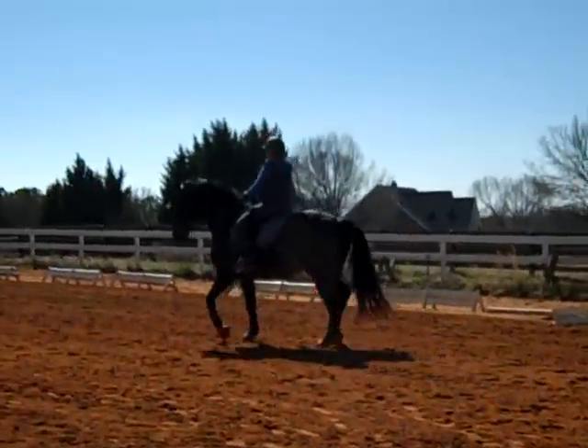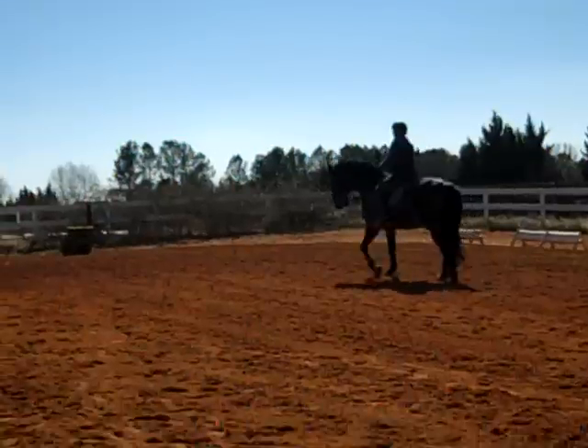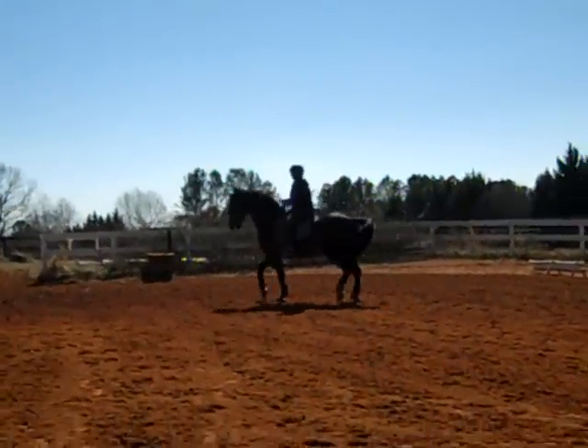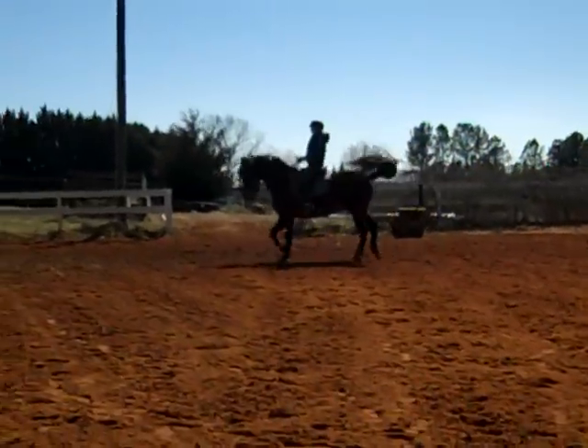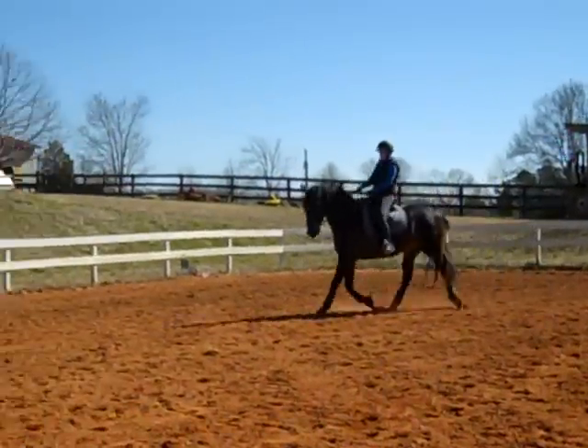That's it, you can feel him taking. Put him together more until you feel almost like he's going to back up with his shoulders, and then let him flow in the longer steps. Good, good Susan! How does that trot feel?